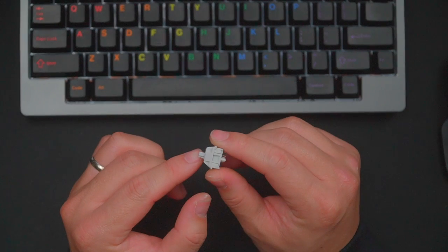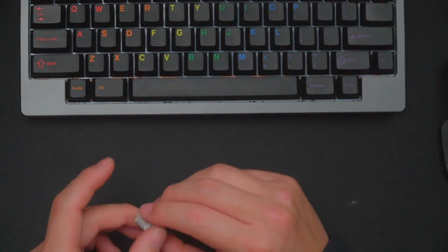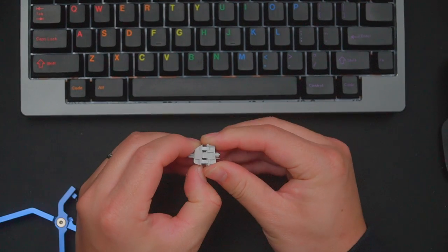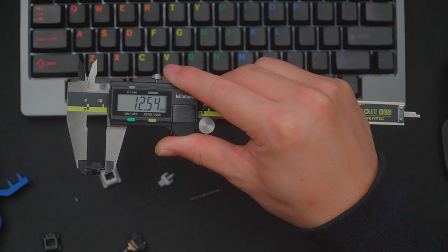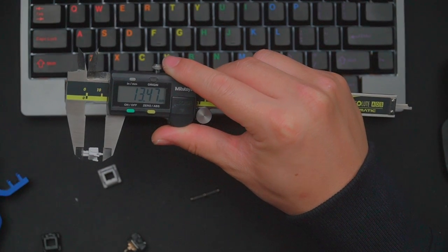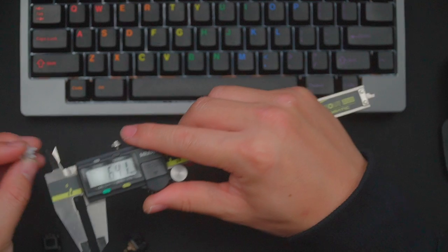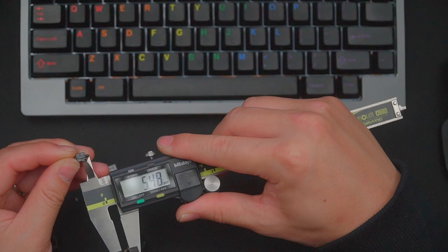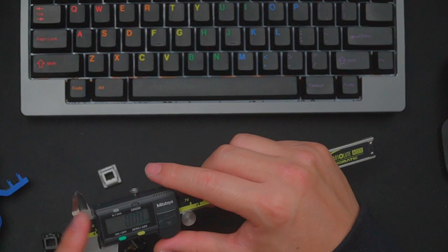Let's get started. The Zaku is a long pole linear with a 63.5 gram double, or long, spring. A long pole switch is one where the stem is extended, leading to an earlier bottom out. For example, the switch stem of a Cherry MX Black is 12.54 millimeters, whereas the stem of a Zaku is 13.47 millimeters. Measuring just the pole portion, you're looking at roughly 6.4 millimeters on the Zaku versus about 5.4 millimeters on a Cherry MX Black style, giving you that extra 1 millimeter of travel, which leads to a quicker bottom out and a unique sound.